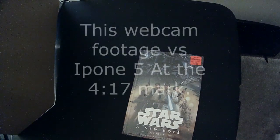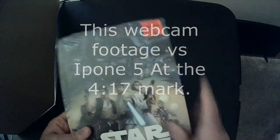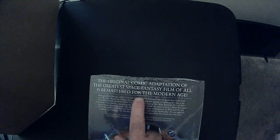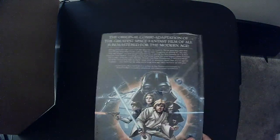Hey, welcome back to Triple R. Today we're going to take a look at Star Wars: A New Hope, Episode 4 — the graphic novel edition, the remastered Marvel Comics. I got the original comic adaptation. The greatest space fantasy film is remastered for the modern age. I remember this cover from the Marvel books.